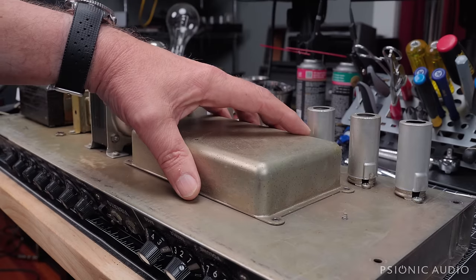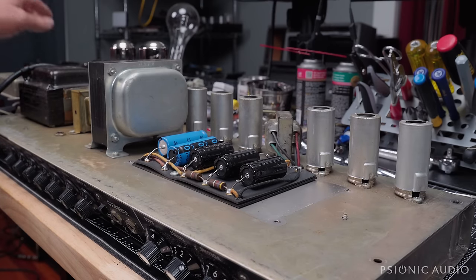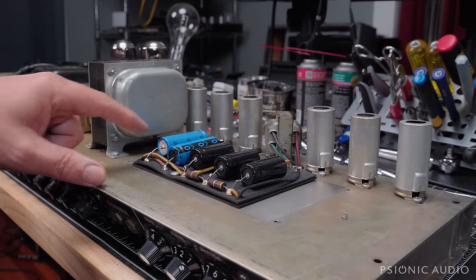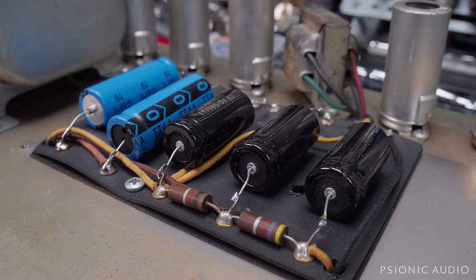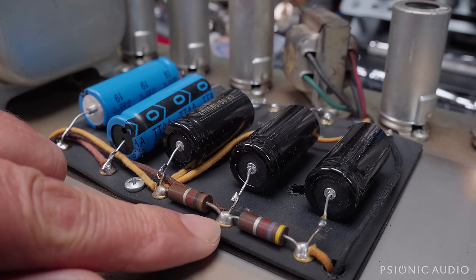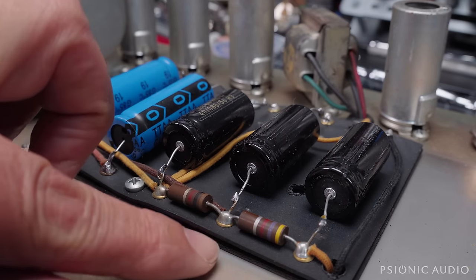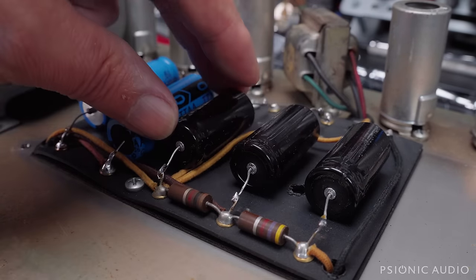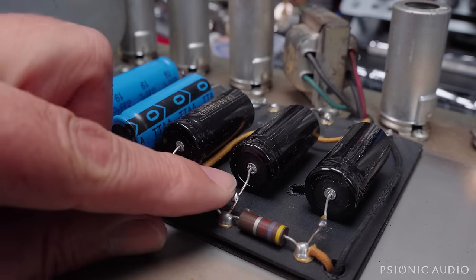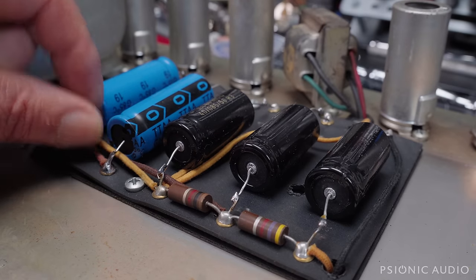Let's take a look under the doghouse cover. I expect to find it has been recapped since all the other electrolytics have been changed. We've got J-hooked F&T caps and a J-hooked IC brand cap — so these are not the crappy ones that Fender uses. I'm not a big fan of the J-hooking. If you're on the road working in a hotel room or on a bus, it's understandable. But if you have a bench, it's better to take the old leads out and put the new leads under the board and through, hooked down for mechanical support.